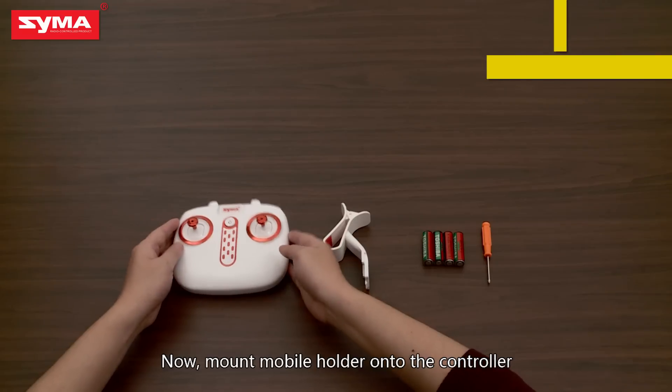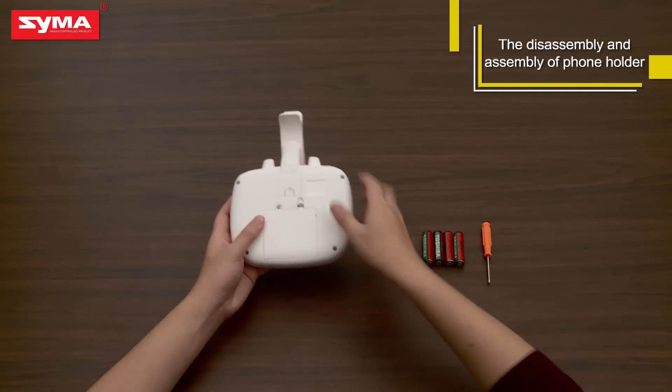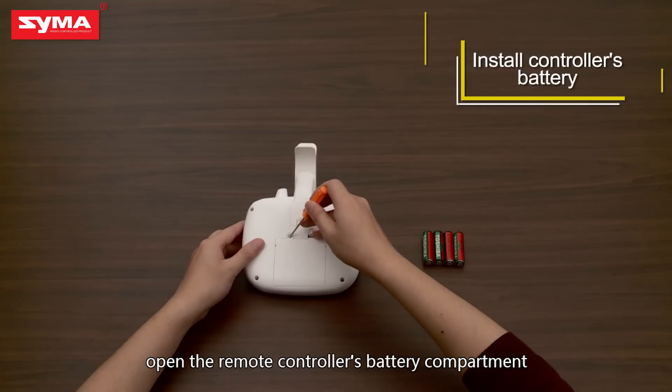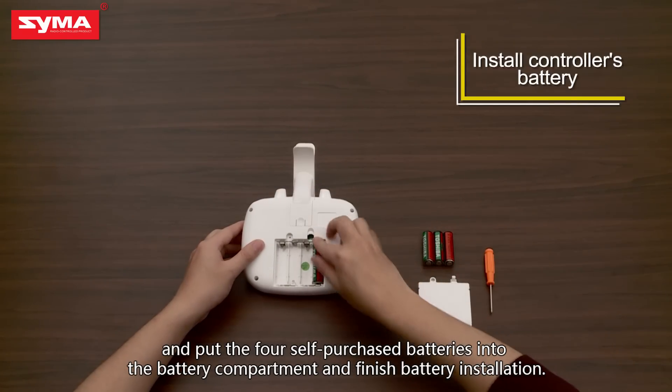Now mount the mobile holder onto the controller. Open the remote controller's battery compartment and put the four self-purchased batteries into the battery compartment to finish battery installation.